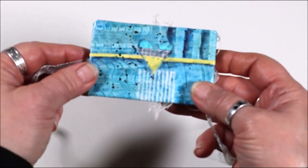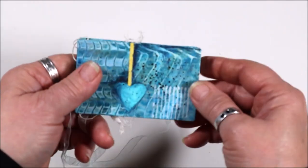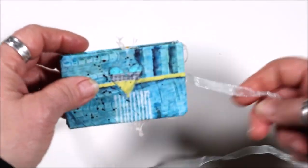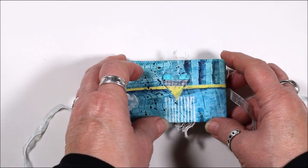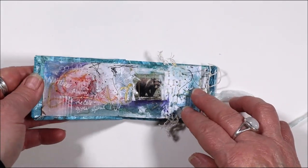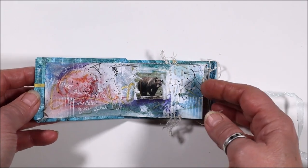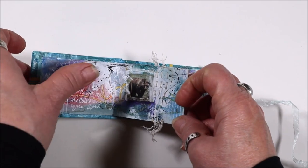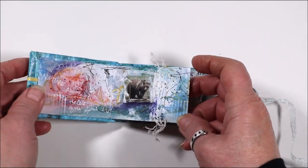Collage cover, front and back. Open up — all kinds of different art media: even stitching, collage papers, writing, mark making, stamping.